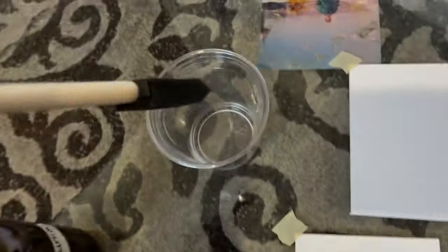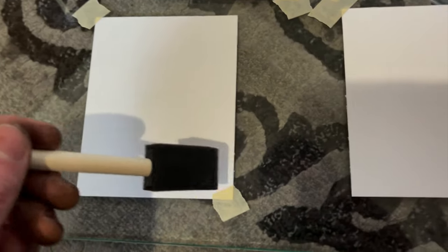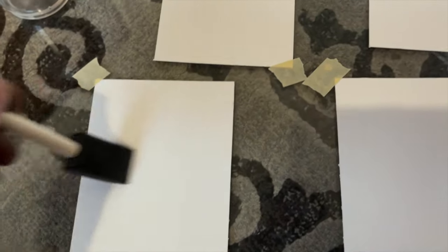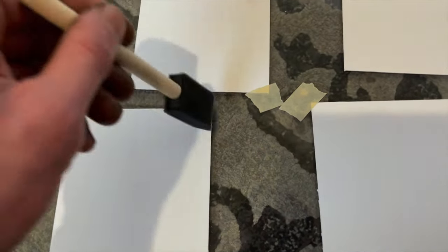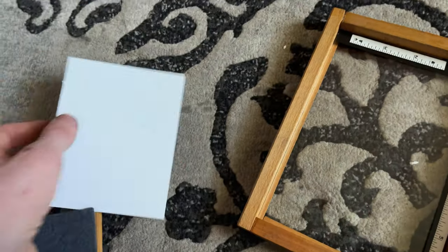Once the salt portion has completely dried, you can do the sensitizing stage — add the silver solution. You can use a brush for this portion, but I prefer to use the cotton balls as I feel it gets a better coat. You want to make sure you brush in all directions and coat as evenly as possible.